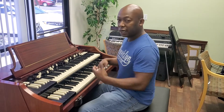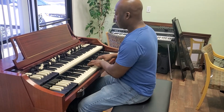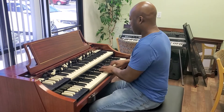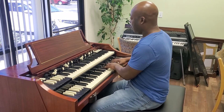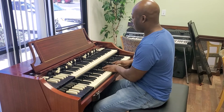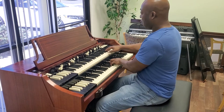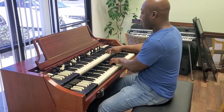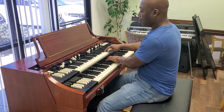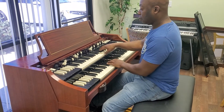Here's a quick demonstration. I'll play Holy Holy Holy for you. Hope you enjoyed it.